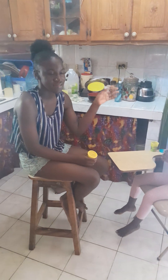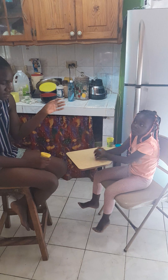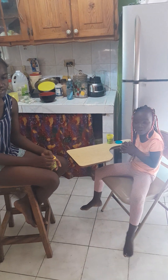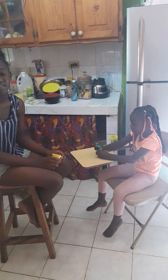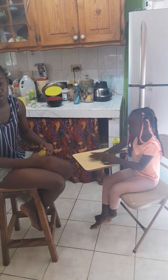Hi guys, it's girl Tiana and I'm back with another video. Today I'll be doing a DIY with play-doh and I have a special guest — my little cousin. Basically, we're going to do a DIY and make different stuff with the play-doh, so here goes!